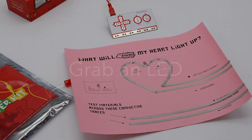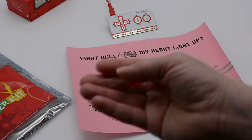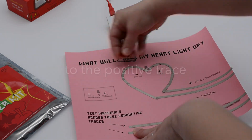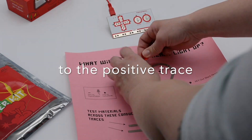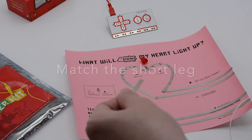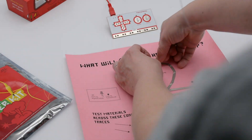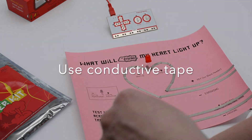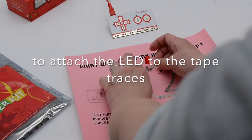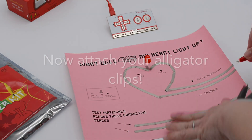Now grab that LED and we're going to test how we're going to make our heart light up. Find the long leg of the LED and match it to your template — you want the long leg on the positive trace and the short leg on the negative trace. You can fold the LED legs a little bit, and then using more conductive tape, attach the negative trace leg down and attach the positive trace leg down, making sure those two metal legs get a nice connection to the conductive tape.